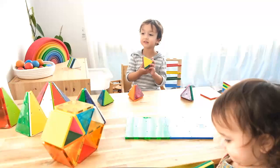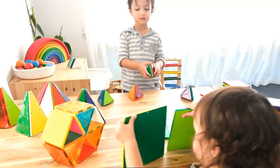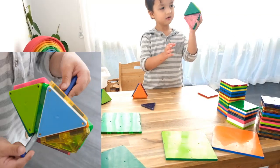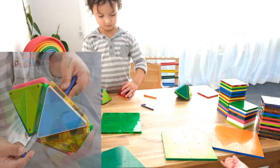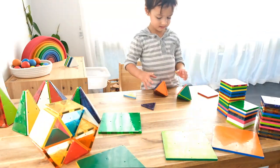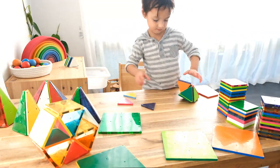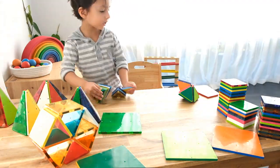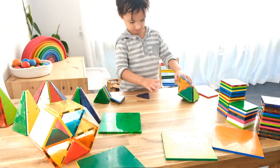Here he's combining little diamond shapes to create this beautiful structure. He was able to put a pen through the middle and spin the structure on it. So these kinds of activities are such fun, positive learning experiences for him, not to mention the fact that they're teaching him fundamental principles of engineering as well.